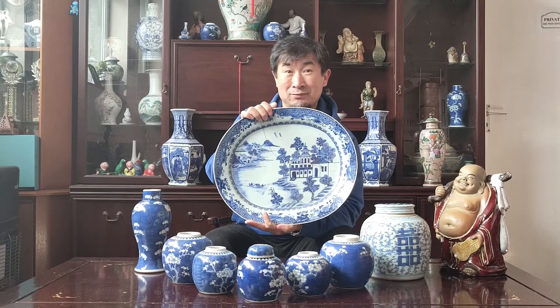Hopefully you find it at a car boot sale. Really easy to find at car boot sales. Okay, bye-bye everybody, enjoy your time.